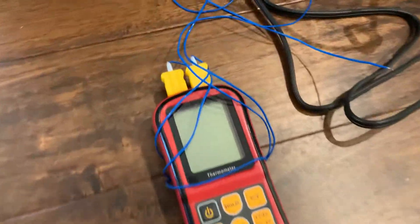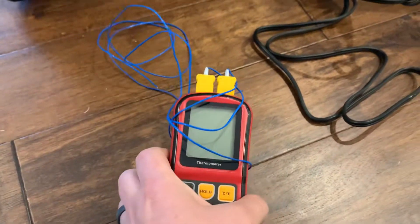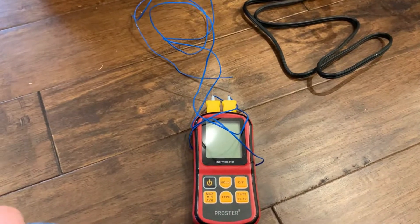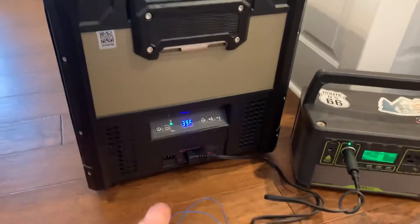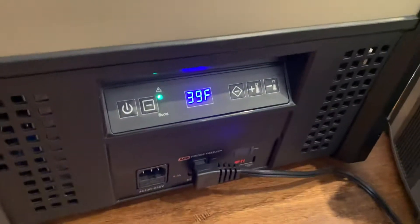I also used a thermometer meant for measuring AC lines, but it's fairly accurate, and I stuck the probes inside. It showed around 42.4°F, but the probes are at the top of the refrigerator — I'm sure down lower it's cooler, because cold air sinks. So I think the gauge on the fridge is pretty close.